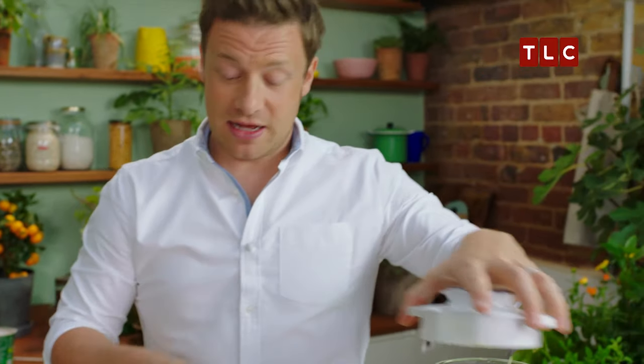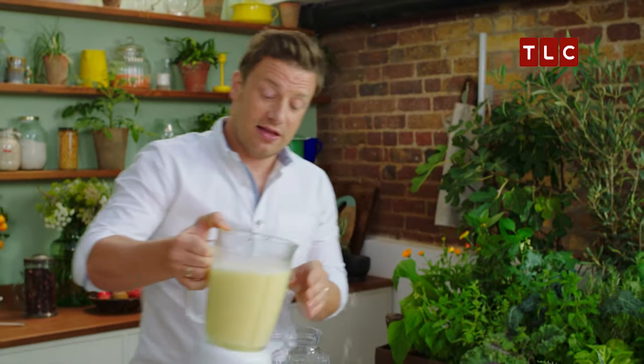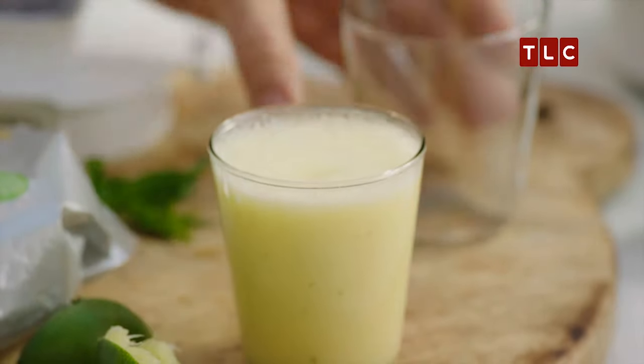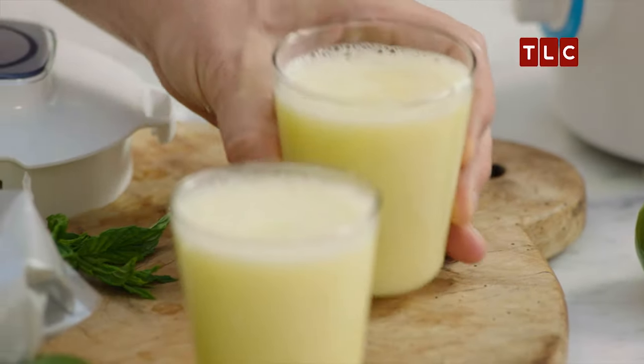Just a whizz up with that tiny amount of yoghurt gives you a completely different experience. And that's still 95% water. What's really nice about this is it looks exciting, feels like you're indulging, but it's just clean and fresh.